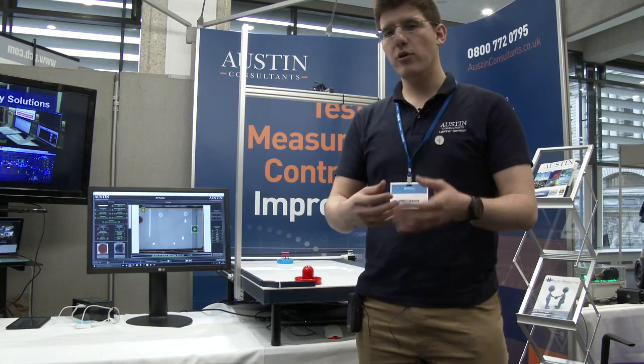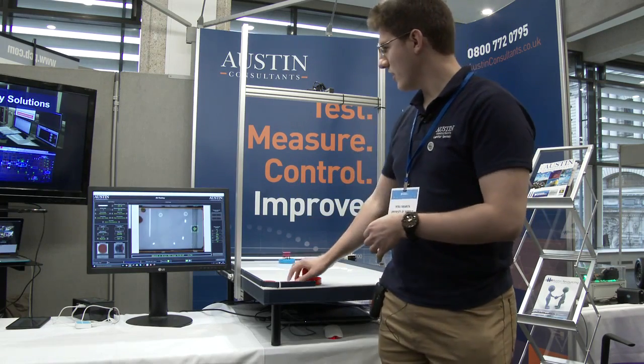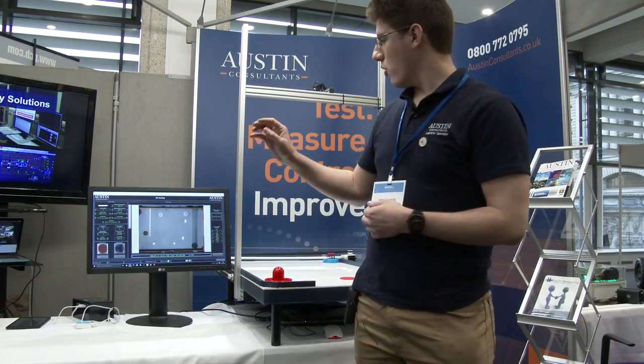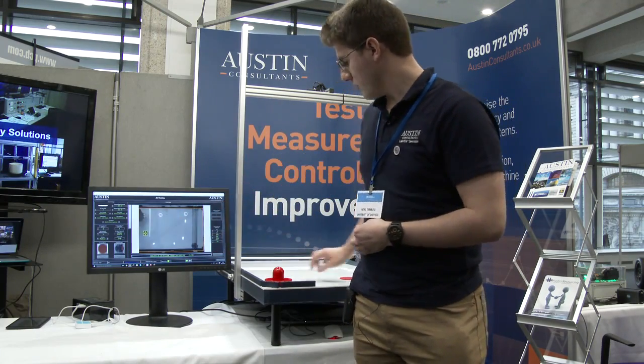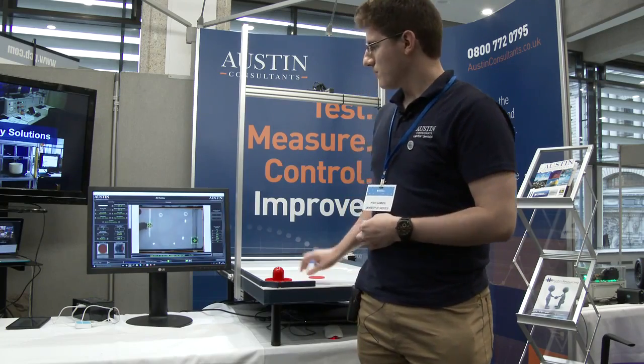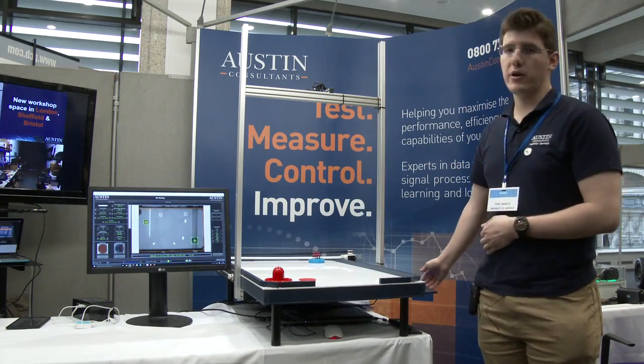The hardware of the project is basically split as follows: we are doing the computer vision side on a laptop — you can see the display here on the screen — and the motor control we are doing on the MyRio microcontroller.